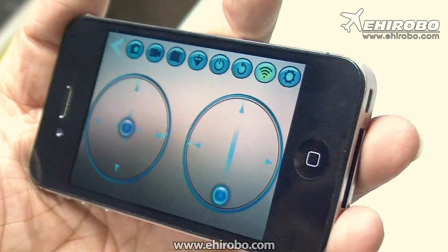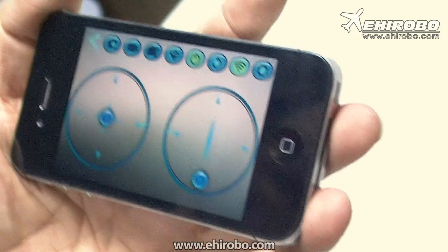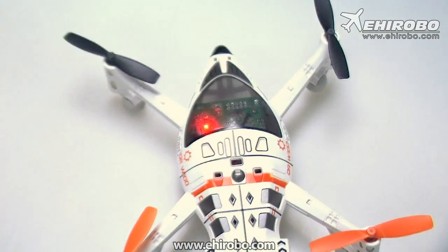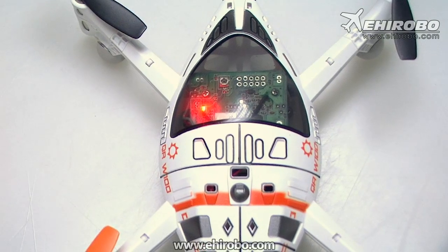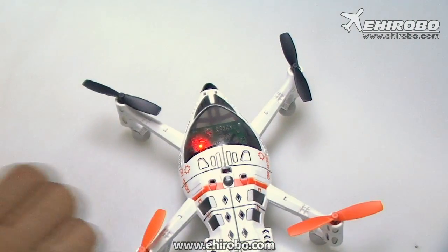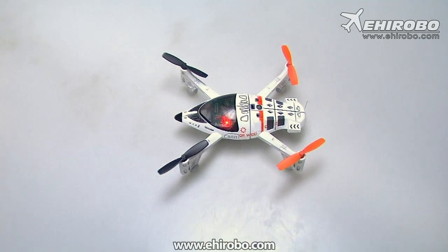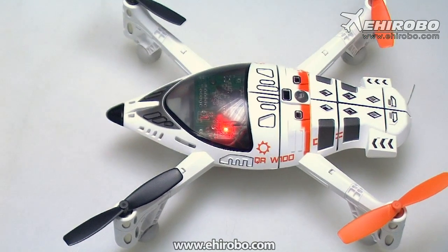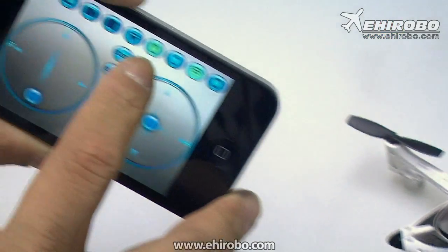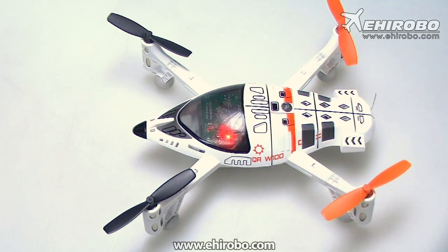Press the on button in the app. Now you can see the LED on the UFO has stopped flashing — it's connected to your iPhone. You can see the video feed is connected already. After connecting to Wi-Fi and pressing the on button, it has stopped flashing and is now in operation mode, ready to fly.